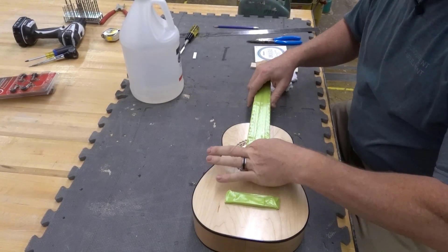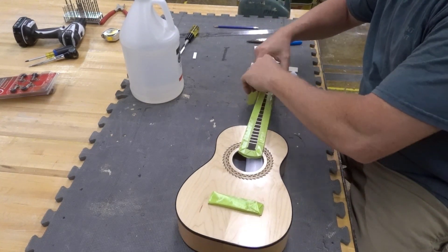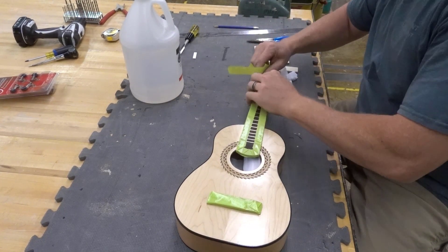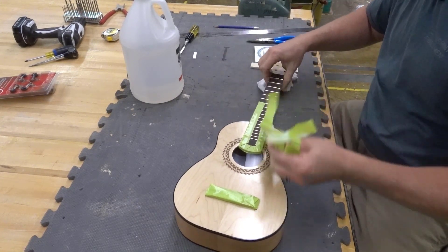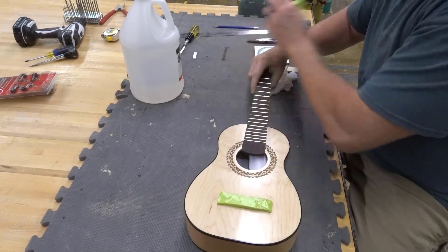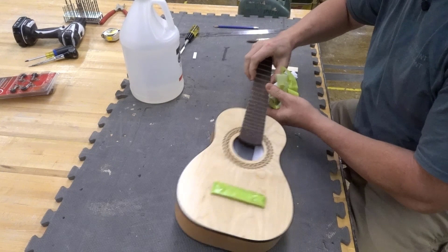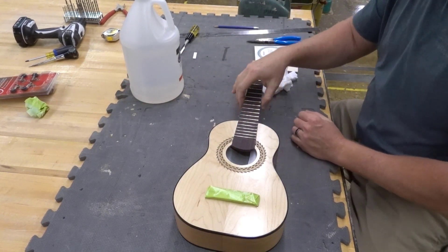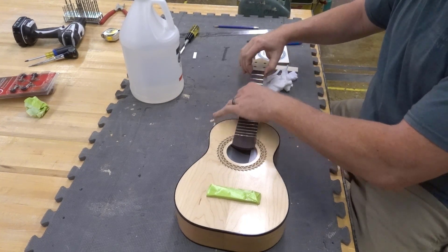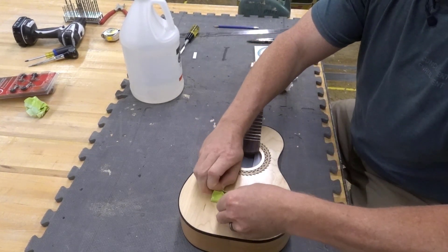Once everything is dry and you've got at least two coats on, pull off the tape. As you're doing so, you might feel around the side of the neck a bit of a bump, a ridge where there's lacquer and then no lacquer on the fretboard. If you want to take some sanding sponge and lightly sand there you may — if it doesn't bug you that's fine — but it should come off pretty easy if you want to flatten that out.